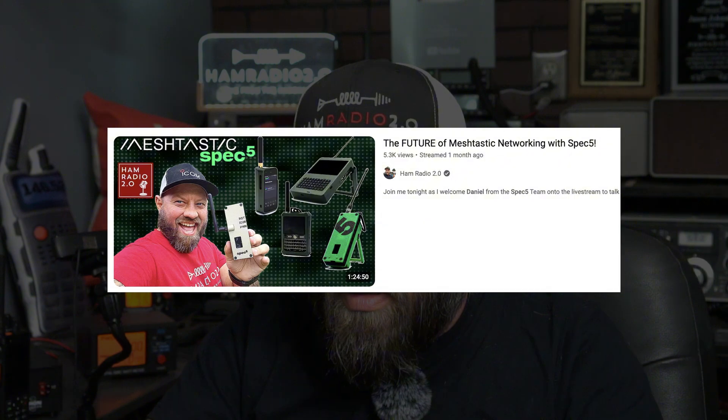I went to MeshCon in October of 2024 down at the Spec 5 facility. It was a small event with some good information, but it was the first year they did it and I hope they do it again. Since then, I've had Daniel from Spec 5 on the live stream, and he talked to us about a lot of stuff that Spec 5 is working on. Spec 5 is a manufacturer — they take existing Meshtastic devices, build cases for them, build systems for them, and they're working on some new firmware as well.